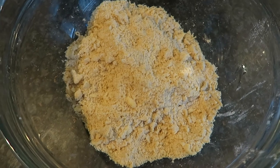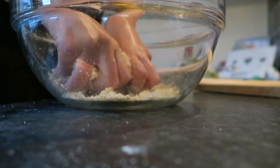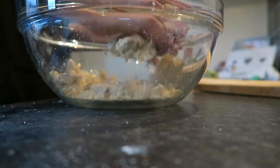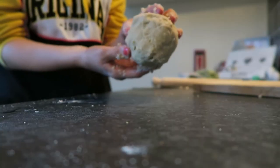This is the consistency it should kind of look like. Now you need to try and get it into a dough ball. This was actually quite difficult for me — I had to add a tiny little bit of water — but it might take some time, just bear with it and you'll get there eventually.